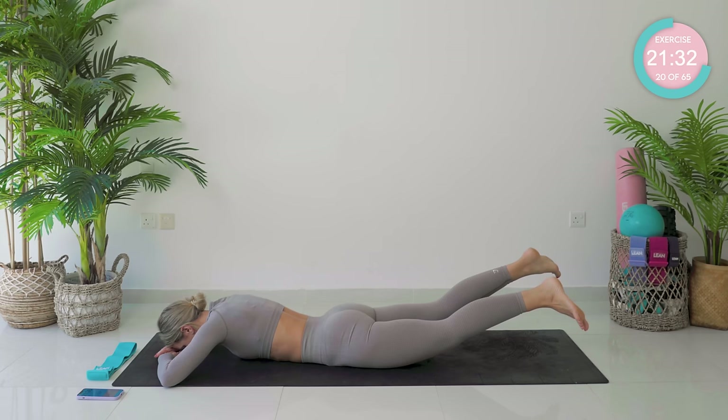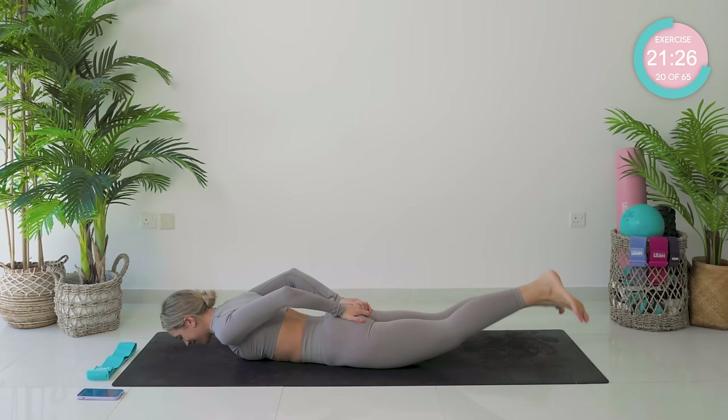Amazing. Really, really squeeze those glutes for me. I don't know how many times I can say 'squeeze those glutes' in a workout, but I'm going for it. Three, two — okay, you're going to hold them up. Hold strong. Now, flutter kick up and down.